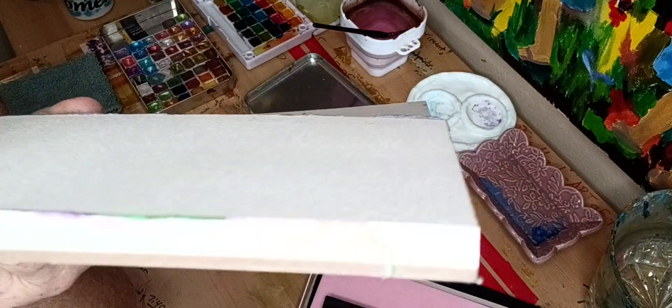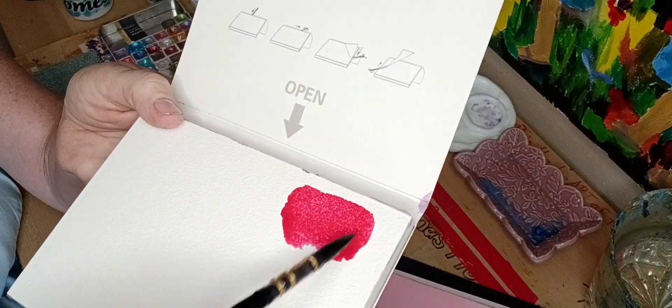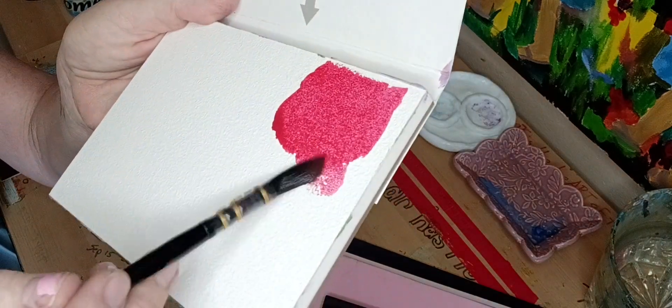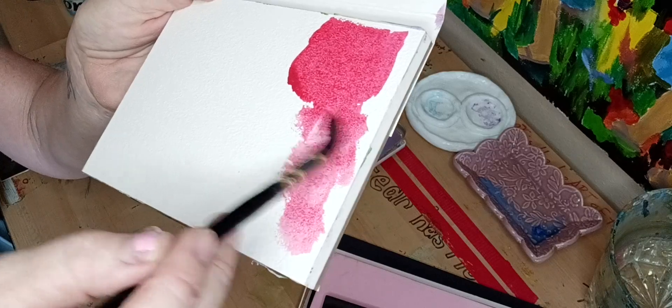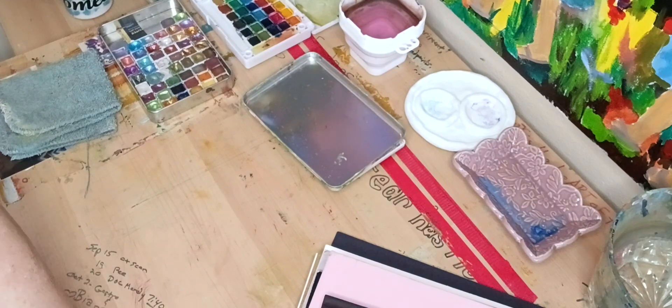This one's the cold press, and you can see the tooth in it. This one is just beautiful — I love these. They're really, really nice. If you find these I would get them. Look how beautiful that is — you can see the texture under the paint. That's the Baohong cold press.